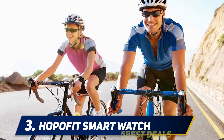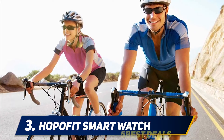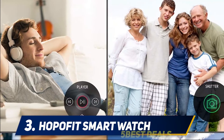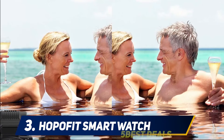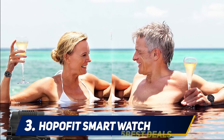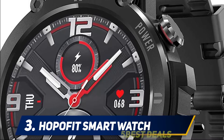At number three is the HopoFit Smartwatch. Do you need a rugged smartwatch that's comfortable to wear? Go for this HopoFit watch — it's affordable and great to wear. You'll love the big touch screen that's highly responsive and shows crisp visuals. This iOS and Android compatible smartwatch is perfect for men and women, tracking the steps you take and the calories you burn each day.